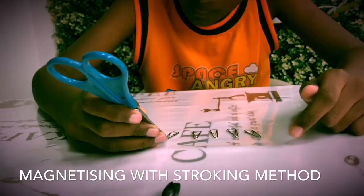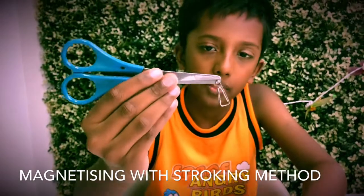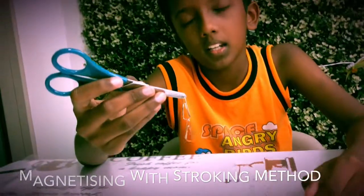This is the stroking method attraction. But if you attract another paperclip using the magnetized object, it's called the induction method. Thank you for watching my YouTube channel — more videos coming up!